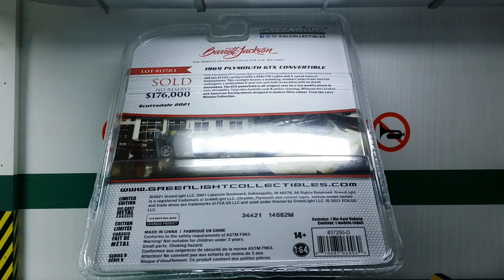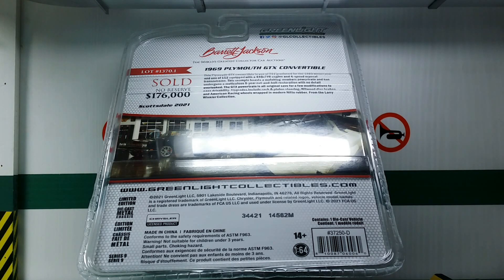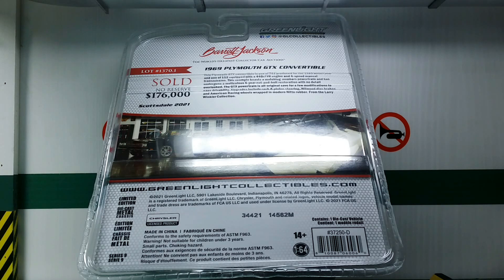Ladies and gentlemen, welcome back to another episode of Imperial Diecast. In my previous 1/64 scale review, I showed you a 1970 Plymouth GTX, and today I'll be showing you another 1/64 scale Plymouth GTX, but with several key differences.